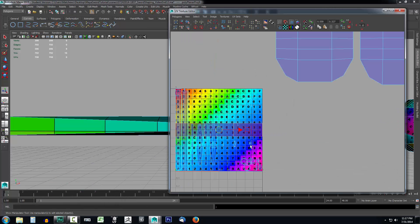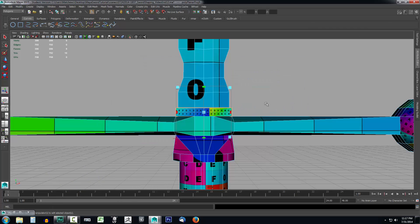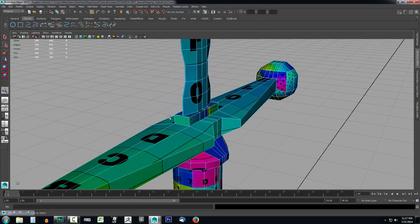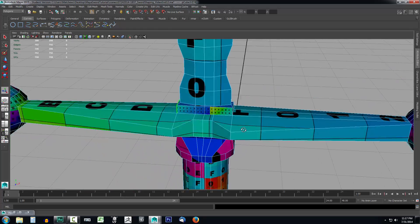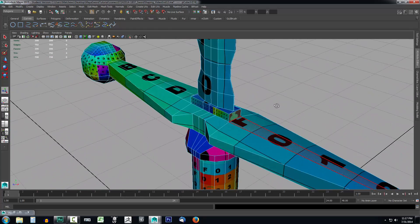Now I can open this back up and drag these off to the side so I can take my other projections. I'll minimize the UV Editor again, click off into nothing, and select the two faces on the side — holding down Shift to select both of those.